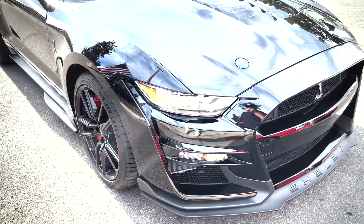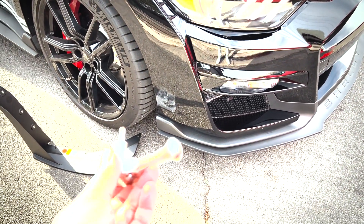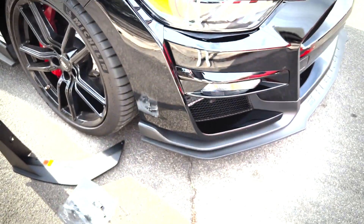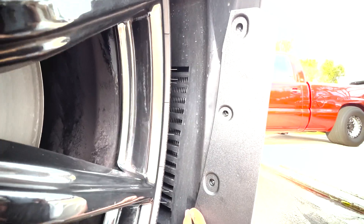Apparently these are safe for racing but not for the road. Alright, first order of business is get a T30 torx socket and wrench and get to work. These line up perfectly.